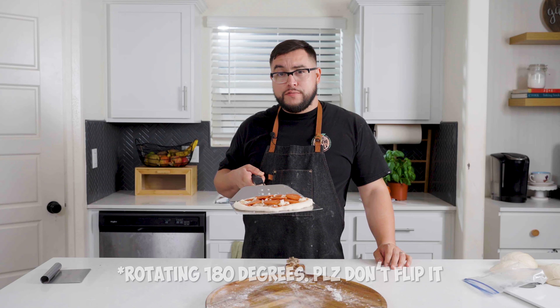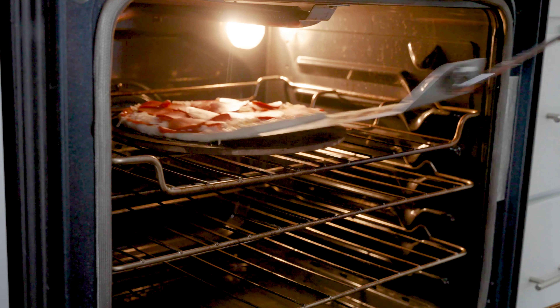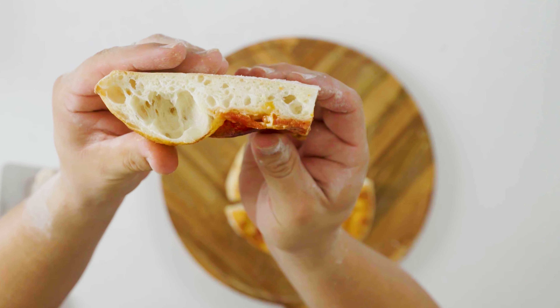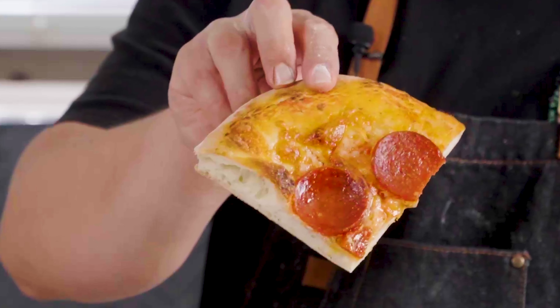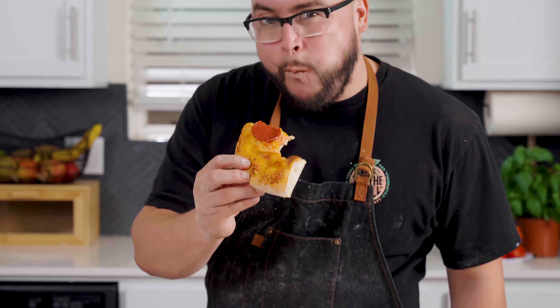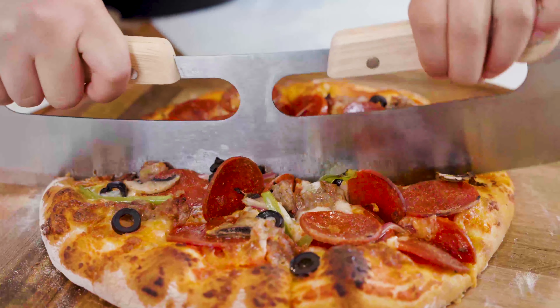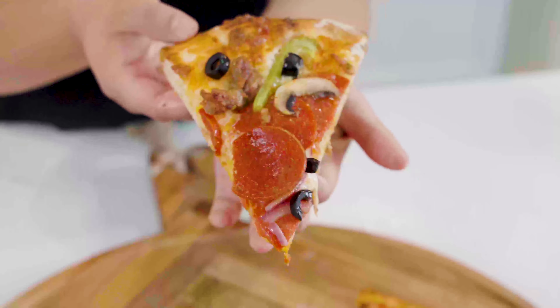Bake for 7 to 10 minutes, flipping halfway through. It comes out nice and crispy on the edges and soft and chewy on the inside. The flavor developed in this dough after resting for so long, paired with the fresh taste of the San Marzano tomatoes — this is really, really good, and I really hope you make it because I think you're gonna love it.